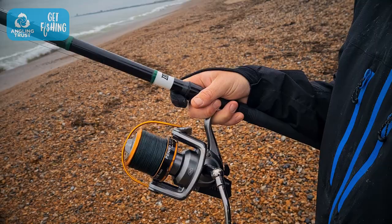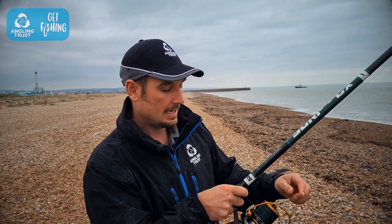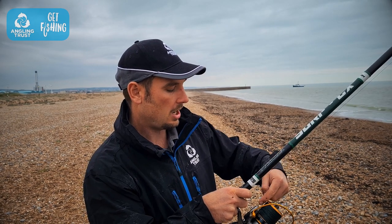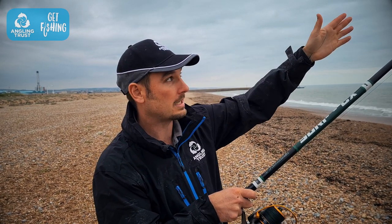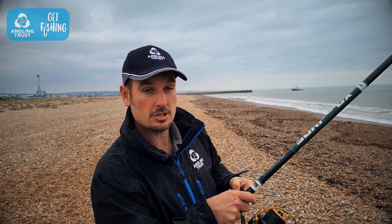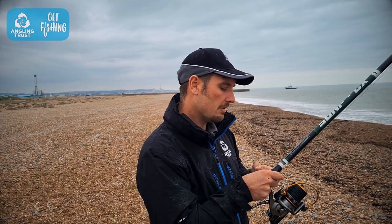The third stage is to open the bail arm — this bit here which goes around the spool — and open it up so it clicks into place. With the bail arm open, when you release your finger the line will come off the spool and allow the weight to go out into the water. That's why we're holding the line against the rod.